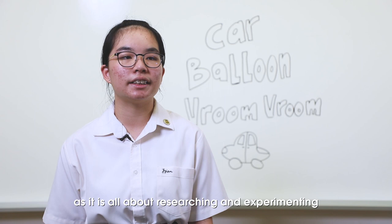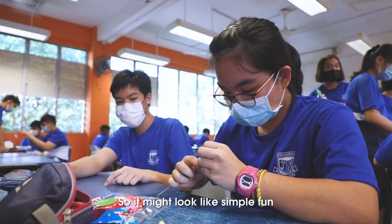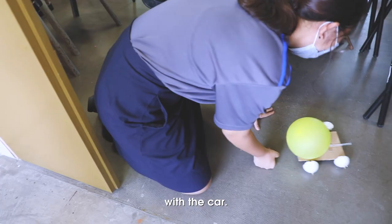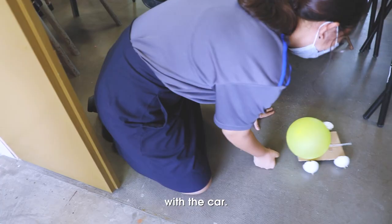I learned that physics is easier to learn hands-on compared to in lessons, as it is all about researching and experimenting with the things that you have. So it might look like simple fun, but we actually learned a lot while we were experimenting with the car.